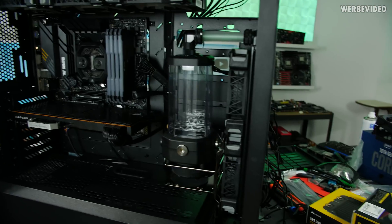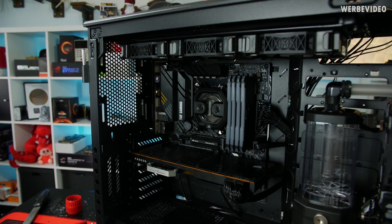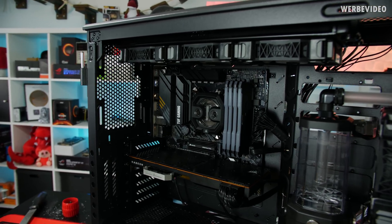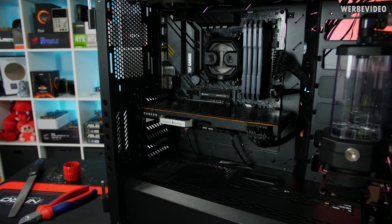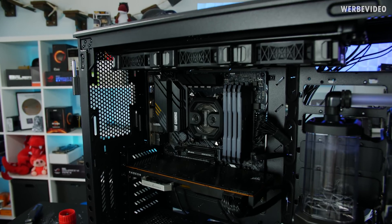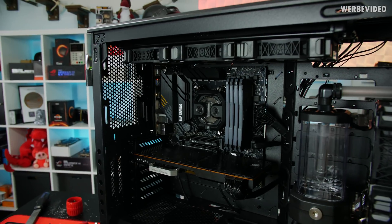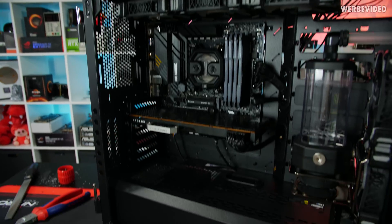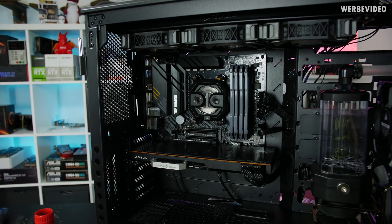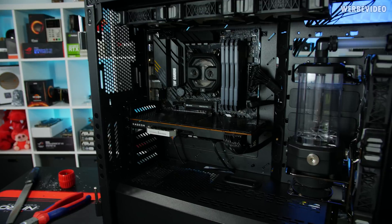We also have a Ryzen 5 3600 and a Radeon RX 5700 non-XT, which should be pretty balanced. I'm not going to say budget gaming system because with custom water cooling it's definitely not budget, but it should be a quite even balance between CPU and GPU. That's what we're going to use today — running water through the CPU block and through the GPU.